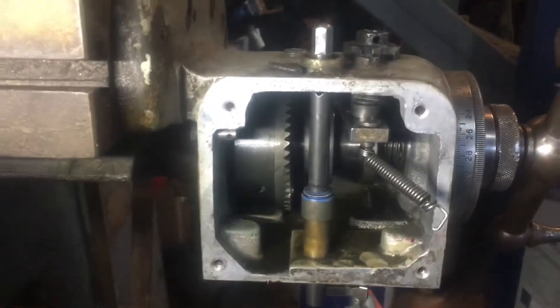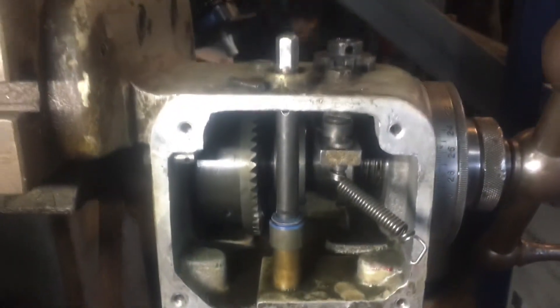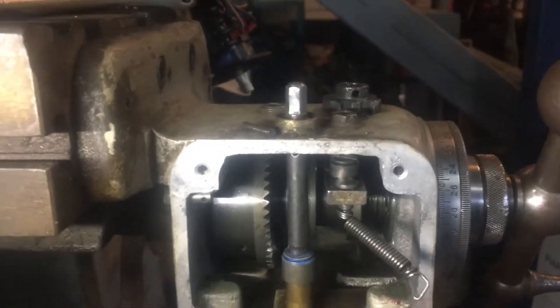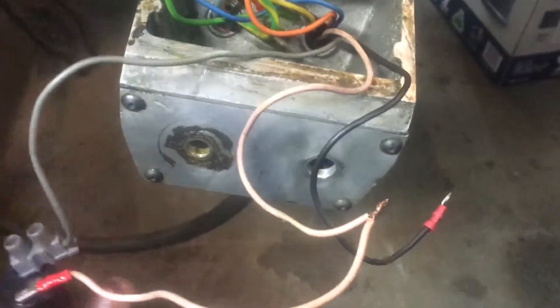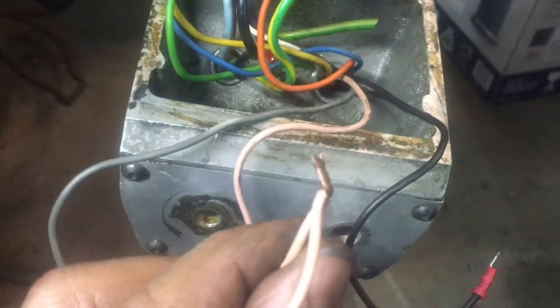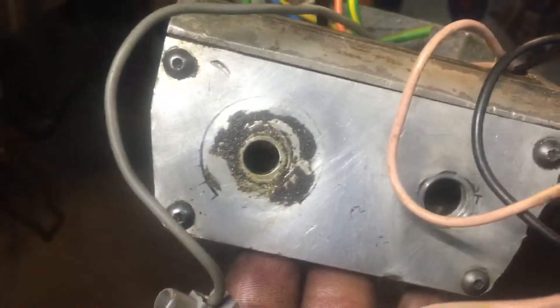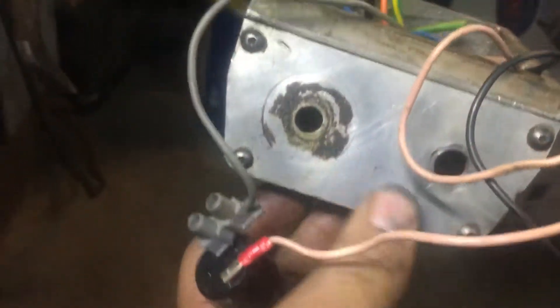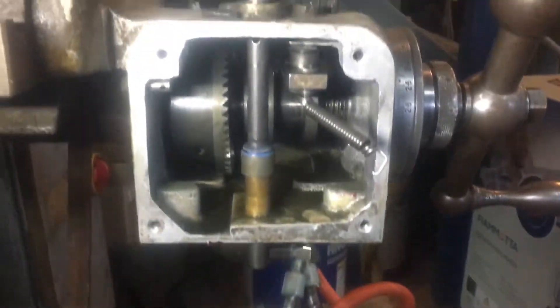I've just got to order a new switch — it's damaged — and some of the parts are coming from the States, so I've got to sort that out. I don't like the looks of this; looks like crap. I've got to put another terminal on there. I've got a new cover coming, and that's pretty much it.